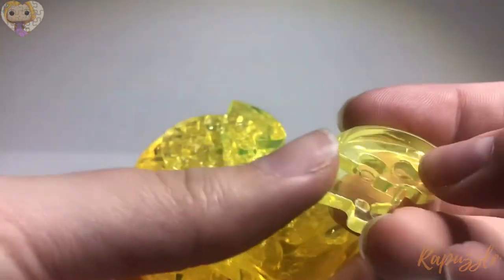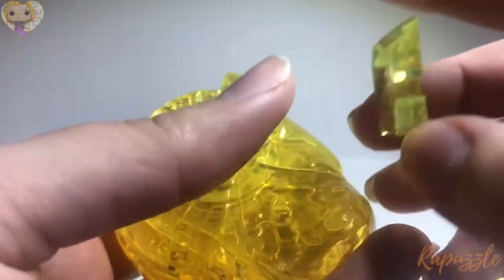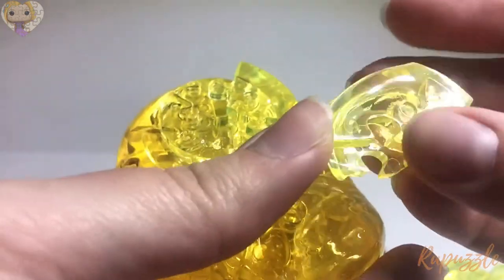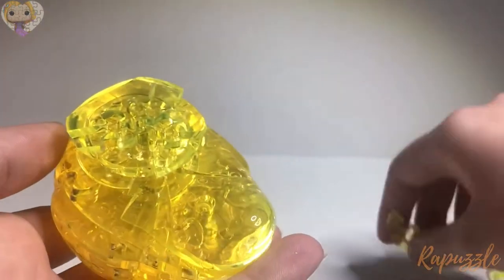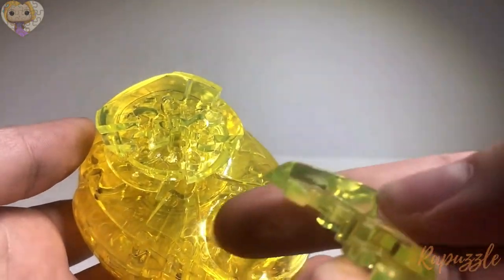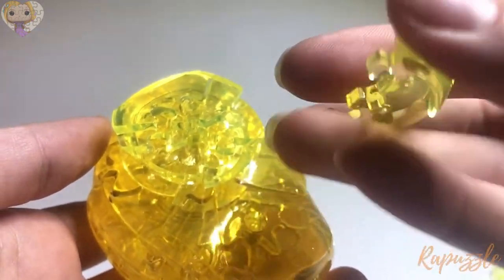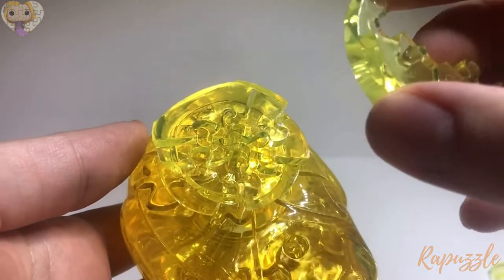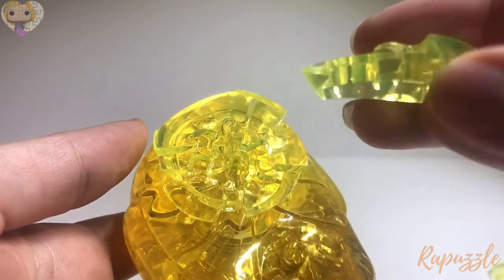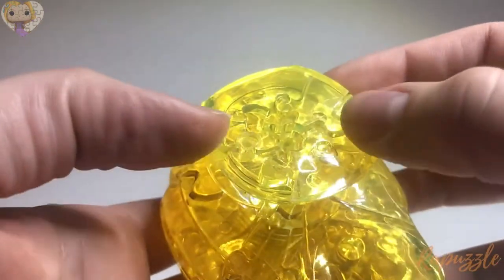This is the next piece: it has an edge right there, two going in, and when you flip it over it has one in and one out. That one is going to go right here at the top. Here's the next piece: it has an edge right there, one going out, one going in, and one coming out. That one is going to go this way — that angle — and it's going to fit right there. That's the back of the head.